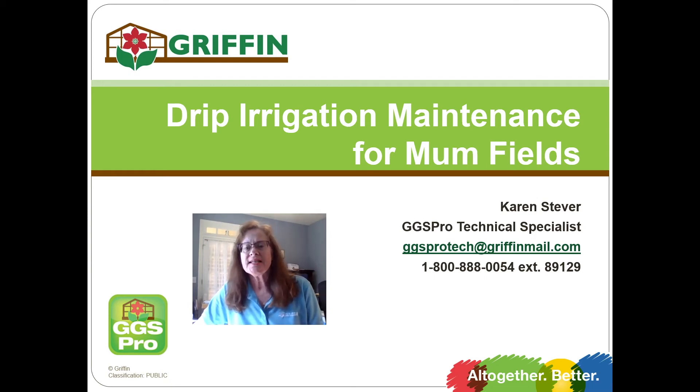Hi, I'm Karen Stever with the GGSPros. In our series of videos for mum production, I'd like to talk to you today about cleaning and maintenance of your drip irrigation system in the mum field. This information can apply to other irrigation systems as well.